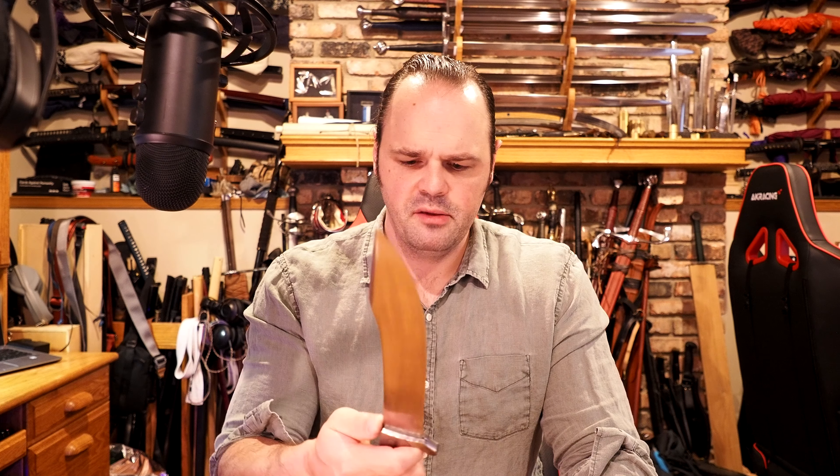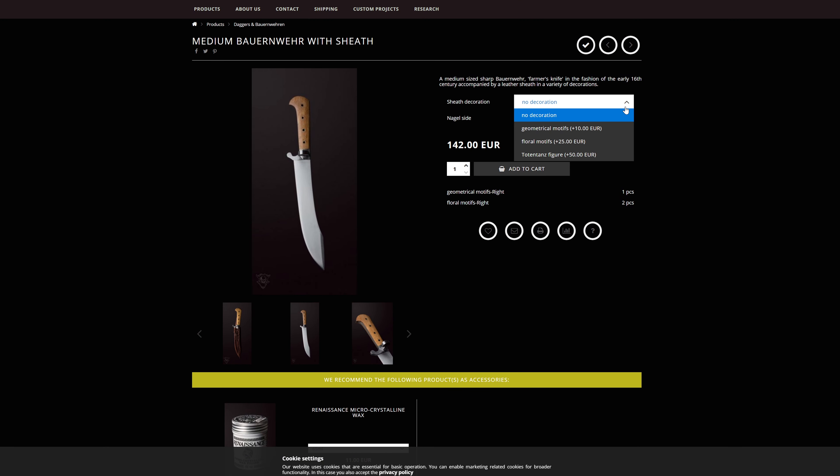Hello there, short friends. Today I'm going to tell you about this baby sword right here. This is a medium-sized farmer's knife from Lands Connect Emporium — that's not the name of it, it has a different name and I can't remember what it is. I will put that in the description down below, as well as in the title of the video, and if you're interested in dimensions or prices or any of that kind of stuff, it'll be in the description down below.